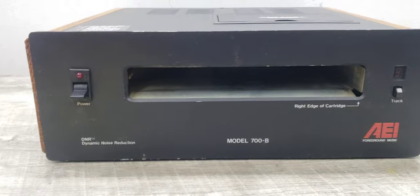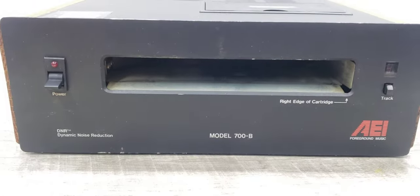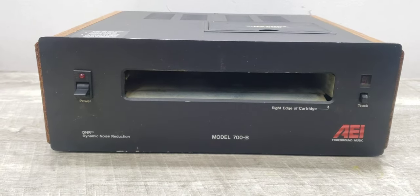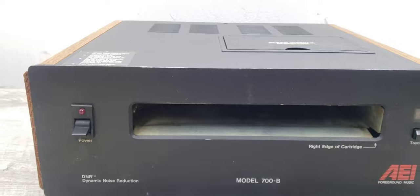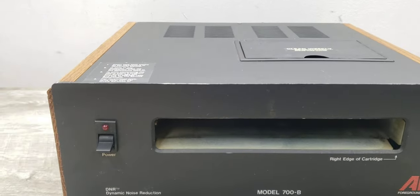It takes a specific size tape that's about seven inches or so wide, and unfortunately I don't have one to try a playback on. But it's quite simple — it's a mono player, so it's got one RCA output in the back.